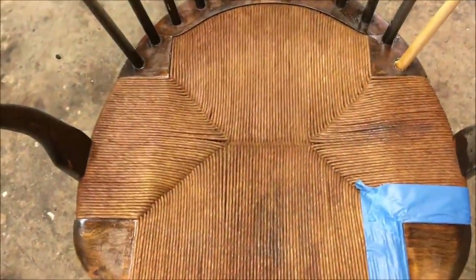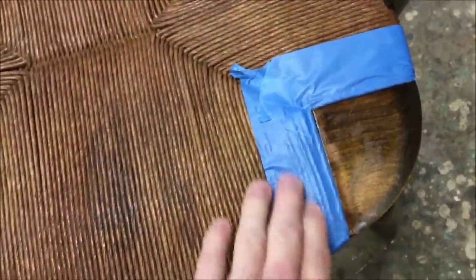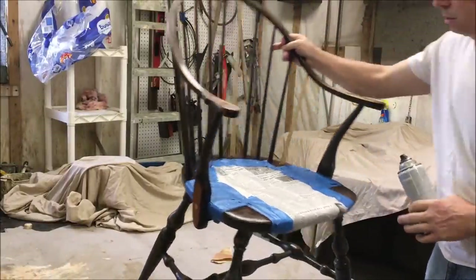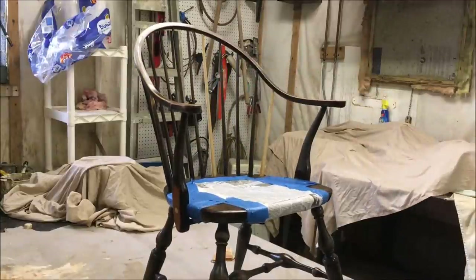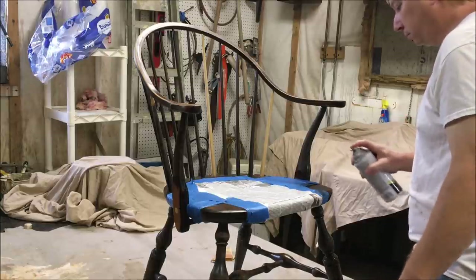Down in the finishing room — I went ahead and put some shellac on the seat, about 6 coats. There are a couple of little dark spots there but I don't think it looks too bad. Now I'm going to start masking off the seat so I can paint the chair. I've got the seat masked off both on the top and the bottom. Now I'm going to spray some black paint — I first sealed those new spindles with some shellac, and any other bare spots.